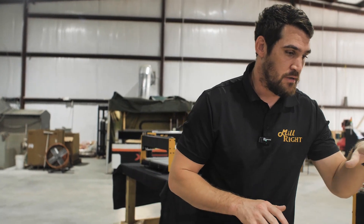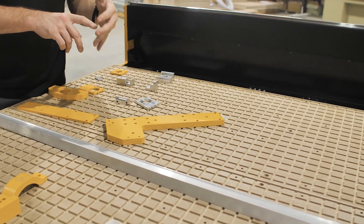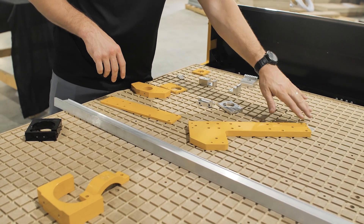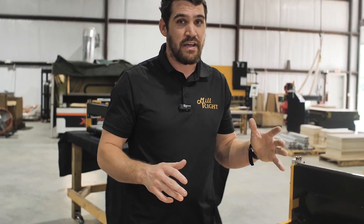Beyond that, bed options. We've got a vacuum bed — we offer that option on the XL, XXL, and full sheet sizes. If you've got panel goods that you want to suck down using your own vacuum system, we've already got the plenum set up for you. We even have parts we suggest for getting all the plumbing sorted out.